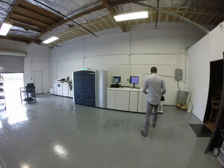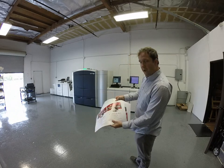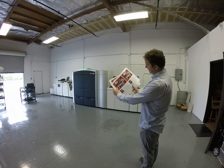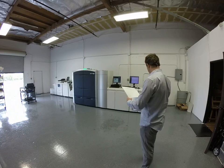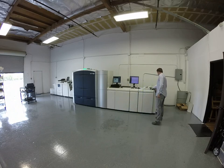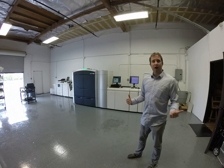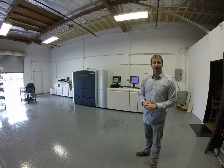If you have any questions — this just printed off the machine while I was doing the video. Not sure if you can see that, but the quality is looking really good. If you have any questions about this machine, its capabilities, or any other Xerox machine, we sell the full line. Please contact me, Brad Nelson. You can find my email and telephone number in the listing description of the video. Thank you.